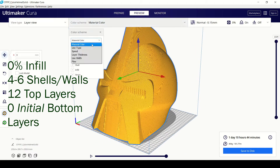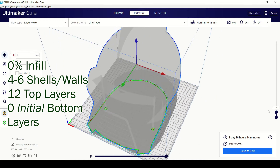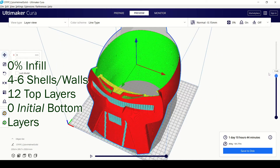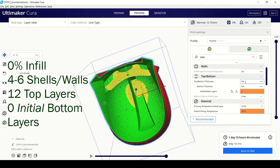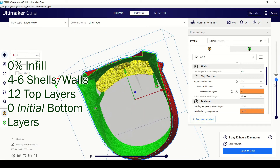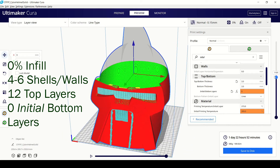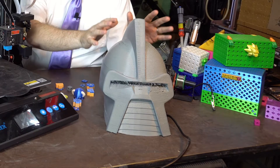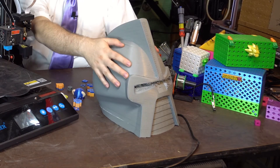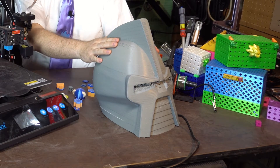I told the slicer it's basically vase mode — as many shells as you feel you need. I was experimenting with different shells; I found four was okay, but six is probably better. No infill, no initial bottom layers so that your bottom is empty. You also want to increase the number of top layers, because this is hollow and so wide open — I needed more top layers on this print.